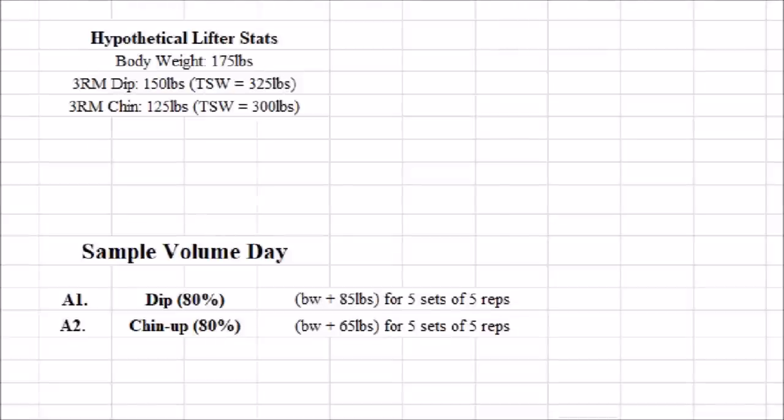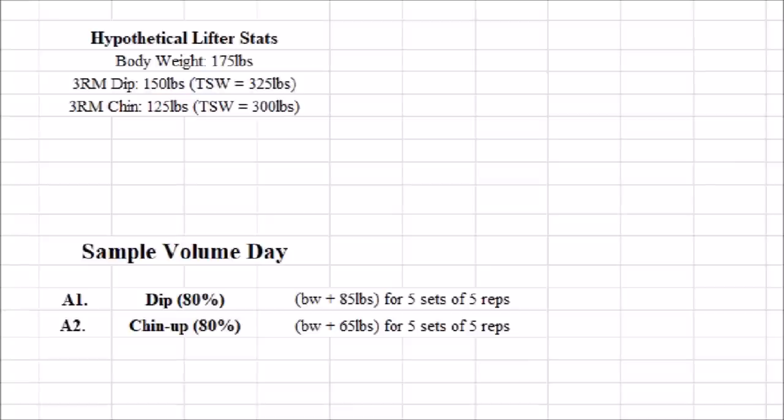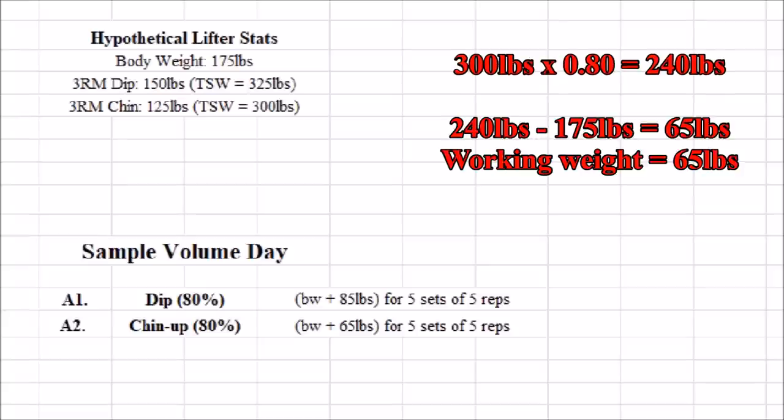Let's go over the volume day now. The volume session is going to start out around 80% of the total system weight of the three-rep max on both exercises. So in this case, our lifter's three-rep max on the dip is 150 pounds, yielding a total system weight of 325 pounds. 80% of this is 260 pounds, so subtracting his body weight, he's going to start out using an additional 85 pounds on week one for his volume dip work. His three-rep max chin-up is 125 pounds, yielding a total system weight of 300 pounds, 80% of which is 240 pounds — subtracting body weight, he'll start out using an additional 65 pounds on week one of his volume chin-up session.